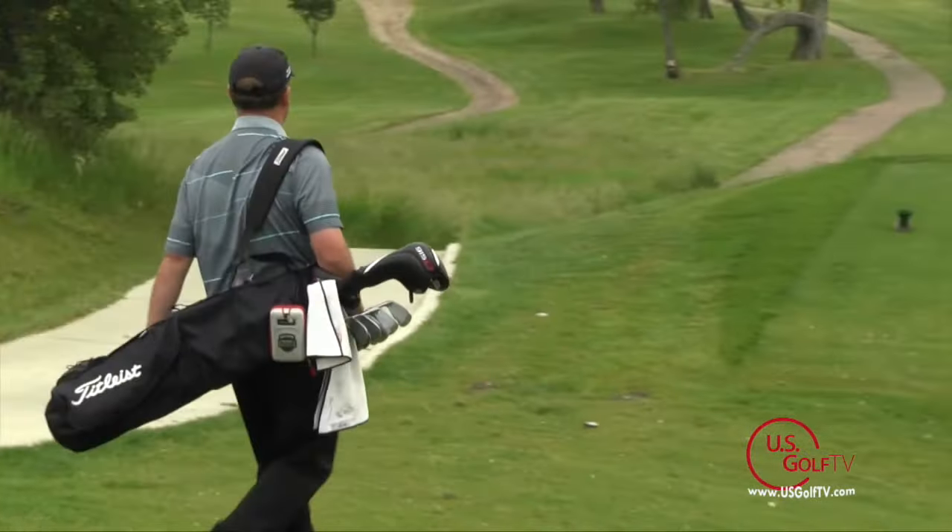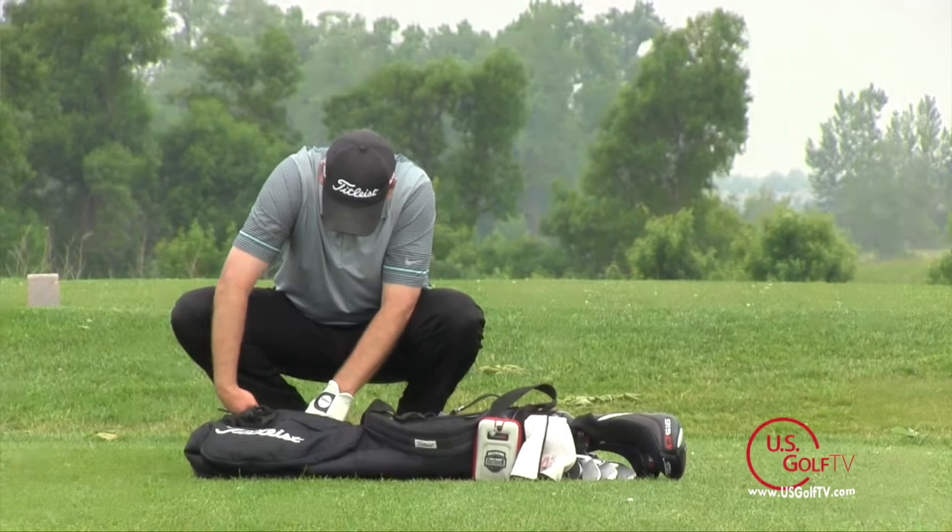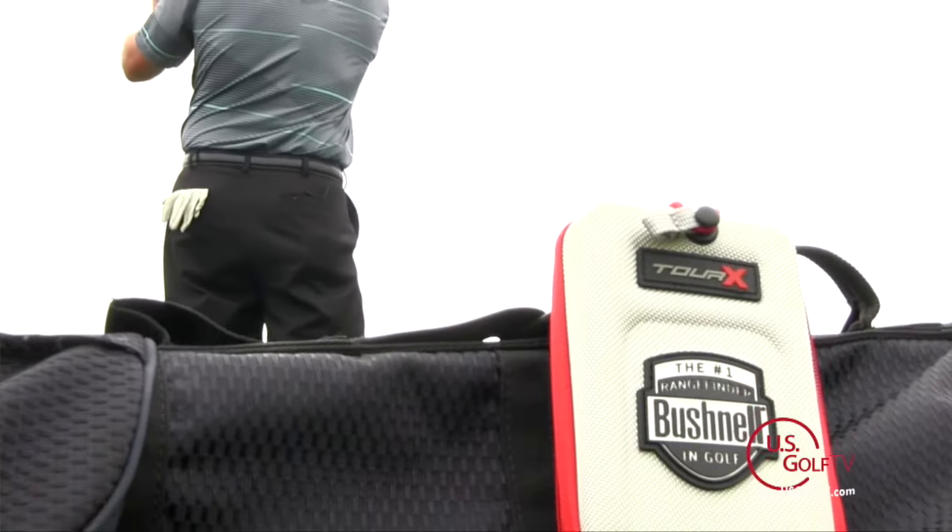And how do we know that? Well, when you look at the PGA Tour, the LPGA Tour, even at the club level, Bushnell is hands down the leader in the industry. It's what you're going to see in golf bags all over the world.